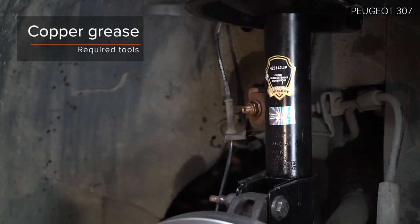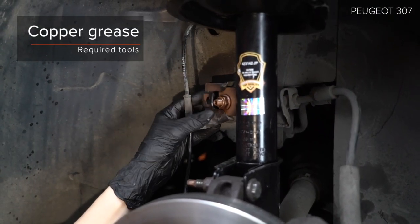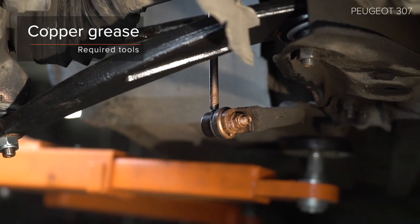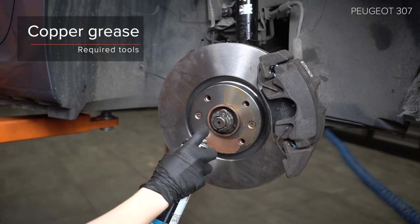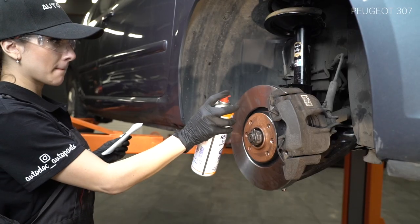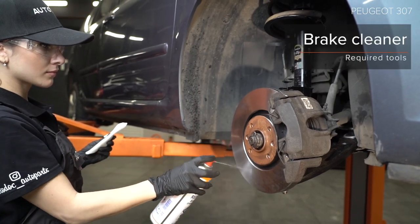Step 32: Prepare the body. Step 33 and step 34: Install the body.